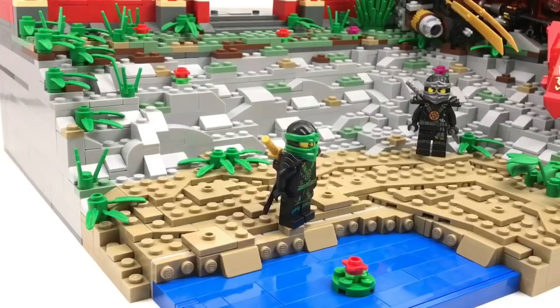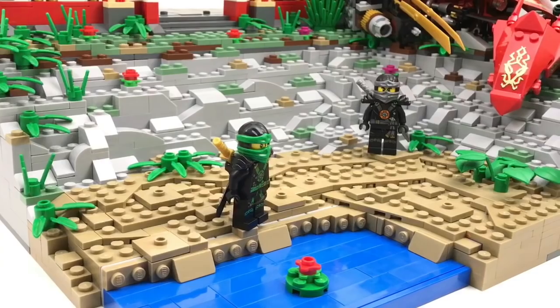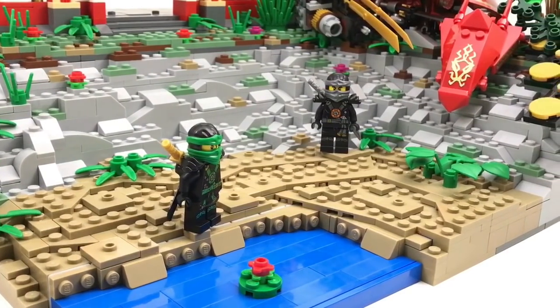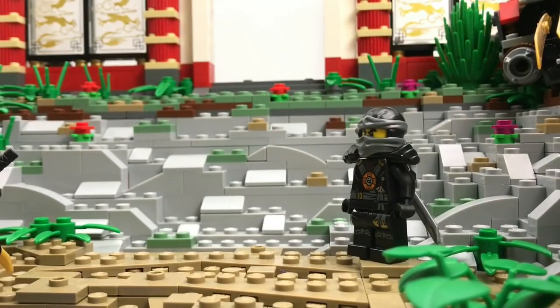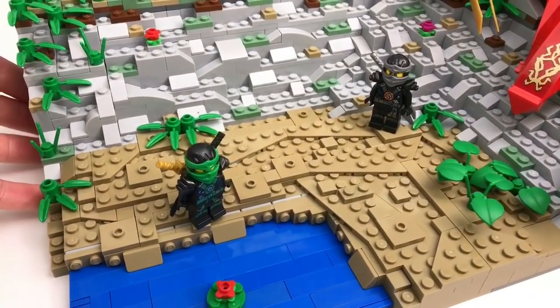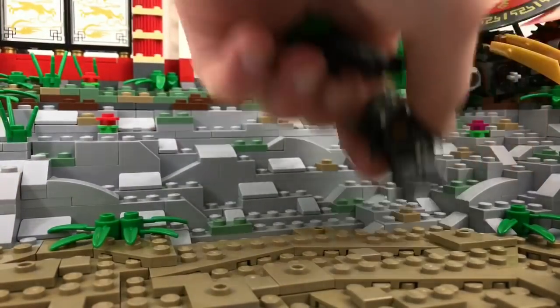The beach is the only area where I used a SNOT technique to create the terrain, so that the water in the shoreline is curved, because I absolutely hate square edges. The sand is very rough because I used a bunch of angled plates, jumper plates, and a bunch of different pieces to create a very random effect for the sand.